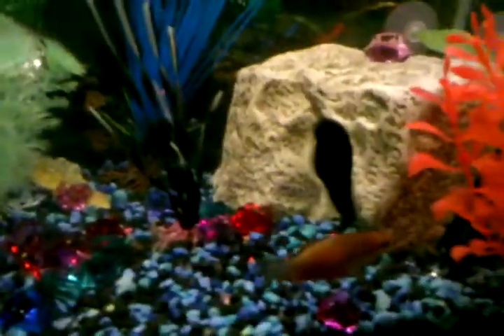We're going to go ahead and feed these guys some live baby brine shrimp — got them in a little container. Here we go. You can see all of those little tiny dudes swimming around in there.